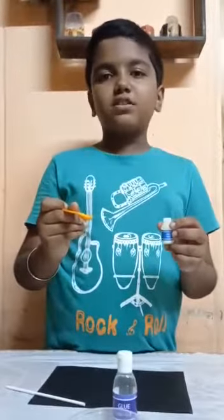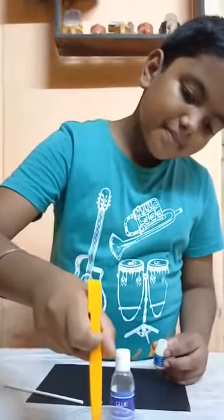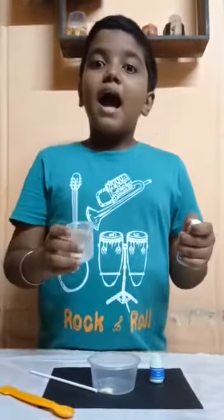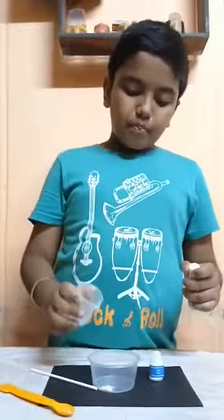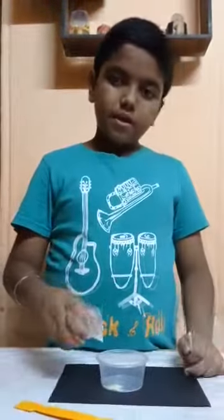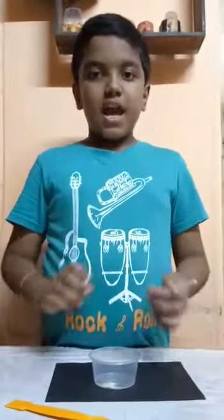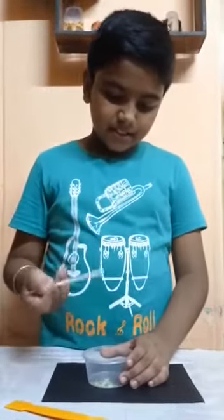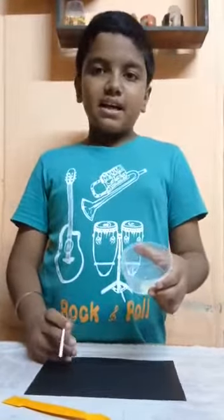First I am taking one scoop of glow powder in this measuring cup. I am going to pour 5 ml glue and pour it in this cup. I am pouring it. I am mixing with the string. My mixture is ready to write my name.